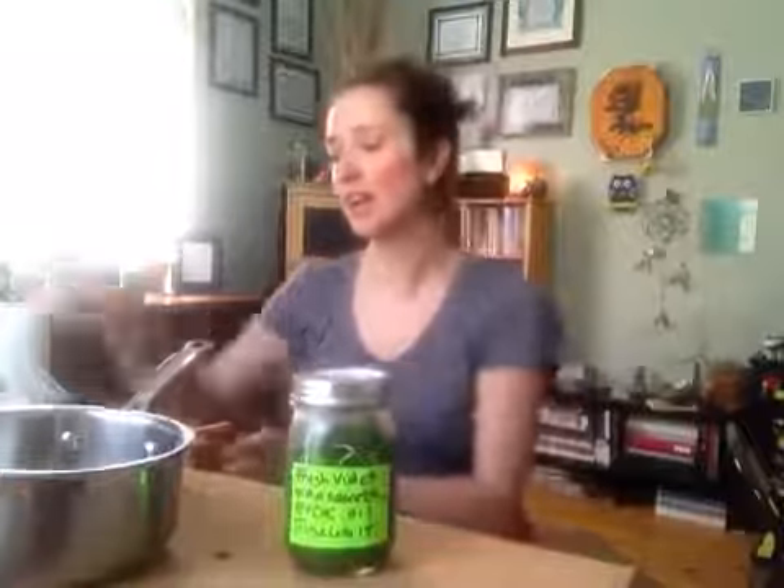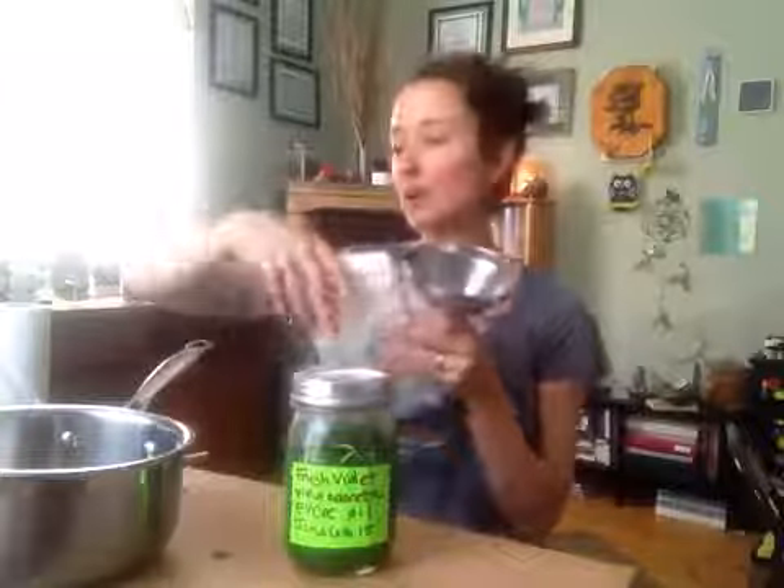Then you will strain it in six to eight weeks. You will have already marked that date on your label — mine is going to be June 6th. You will strain it with some cheesecloth and a funnel, something like this. You can get cheesecloth at any grocery store. Cut a big hunk, pretty thick, place it in the funnel, and then have another clean, sanitized mason jar ready to pour this into, making sure that none of the plant matter gets transferred — it's all getting strained out through the cheesecloth.